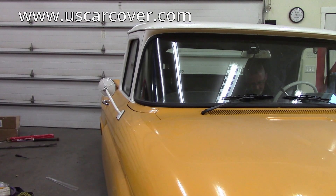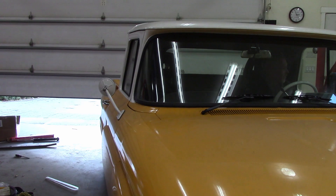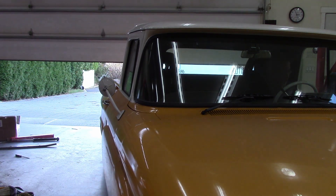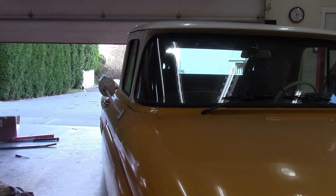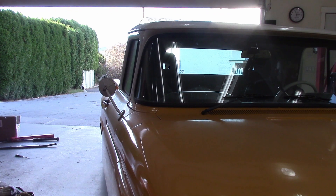US Car Cover gave me a holler and asked if I'd be interested in checking out one of their car covers. On their website they list classic cars and classic trucks, and I happen to have a classic truck. So I'm intrigued. Checking what's available, I said yes, and they sent one.